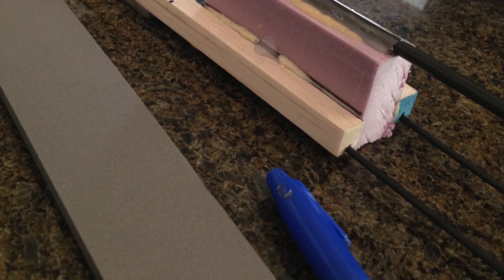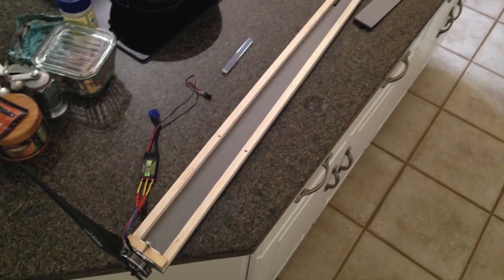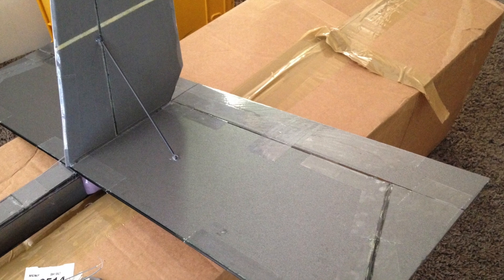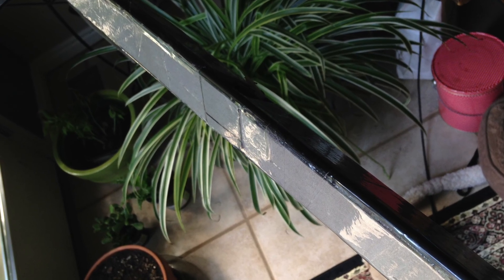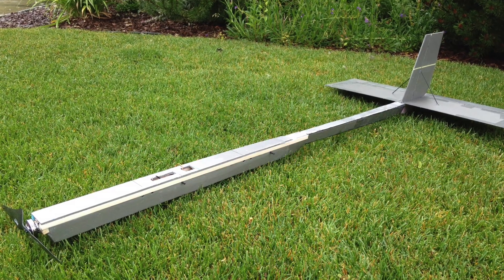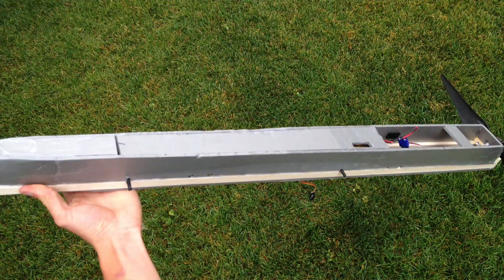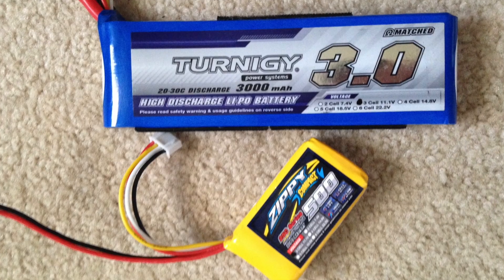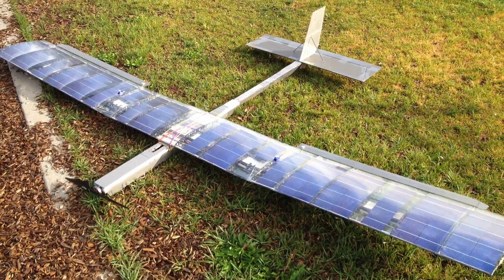The fuselage is made from 6mm Depron, square balsa tubes, and carbon tubes to hold the tail. I'm using a 5010 360kV motor with an RC Manchild 30 amp ESC. I was trying to keep the tail as light as possible because there won't be much weight in the front, as large batteries are not needed. The horizontal stabilizer is made from 3mm Depron reinforced with carbon, and the vertical stabilizer is 6mm Depron. I ended up covering the carbon tubes in the back with foam to increase stiffness and decrease drag. With a park flyer receiver and no battery or FPV, the fuselage weighs 1 pound or 467 grams, and is 70 inches or 1.8 meters long. To get the center of gravity right, I added a 3000mAh 3 cell lipo and a 500mAh 3 cell lipo to power the receiver and servos, adding 9 ounces or 255 grams, for a total fuselage weight of 1.6 pounds or 725 grams.